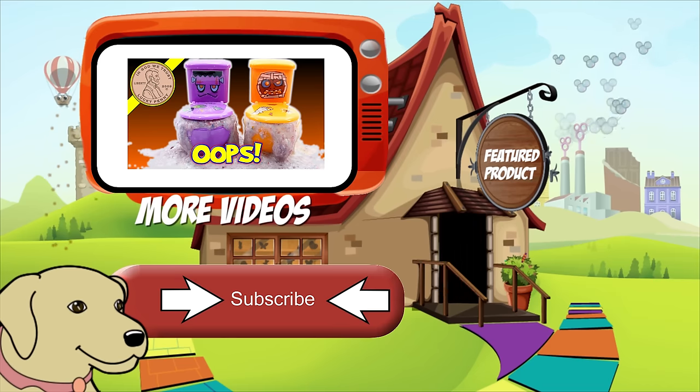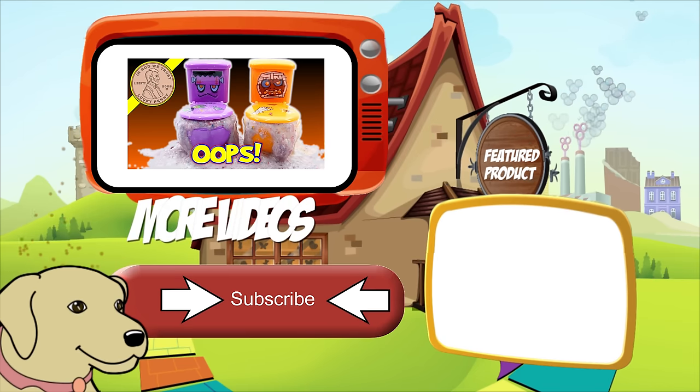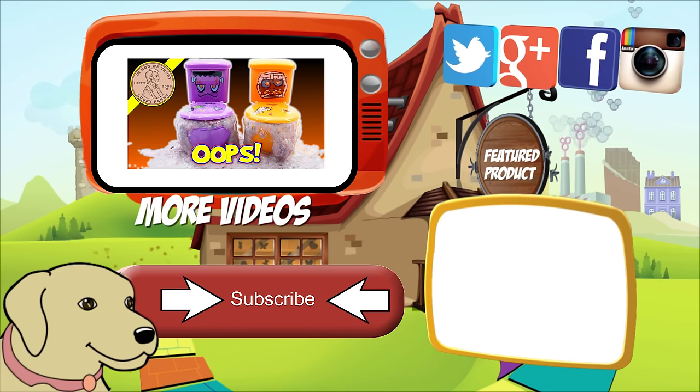If you're looking for the item you just saw in the video, click here. Watch more videos by clicking here. Don't forget to share on social media and give a thumbs up. Make sure they don't forget to subscribe — please click here to subscribe to Lucky Penny Shop, and always remember: when you see a lucky penny, pick it up.